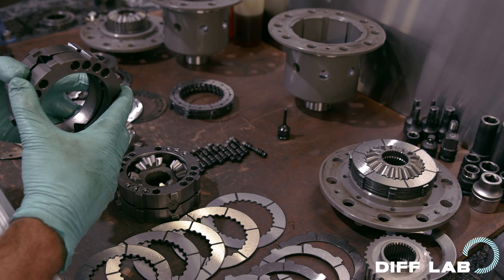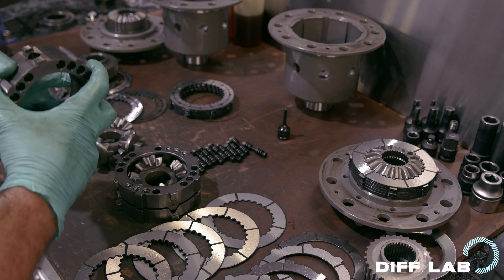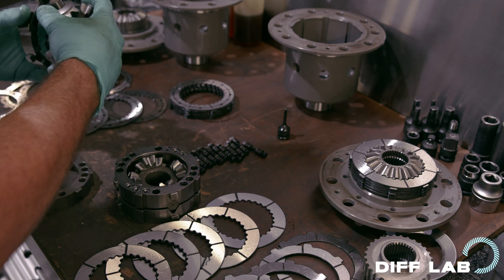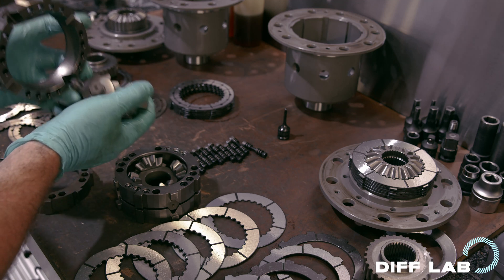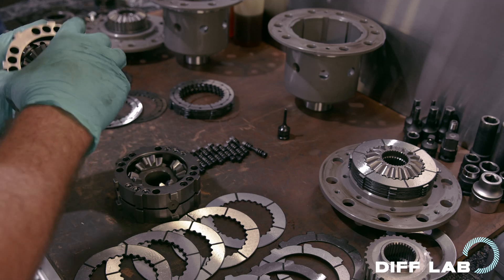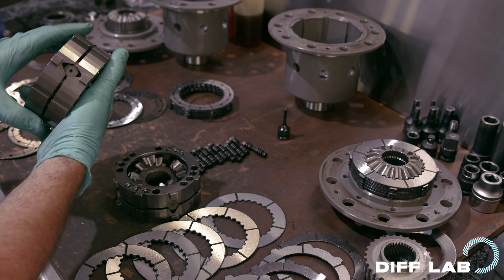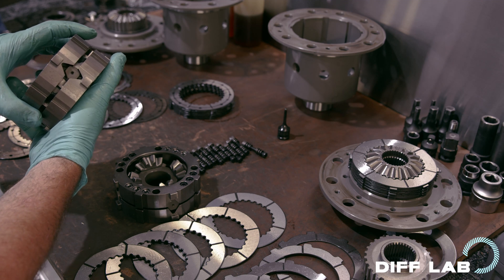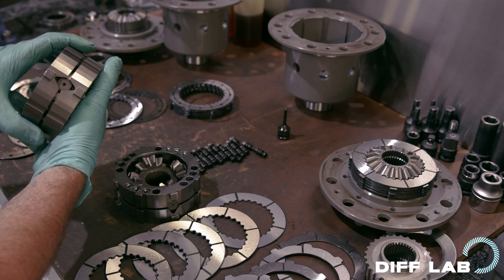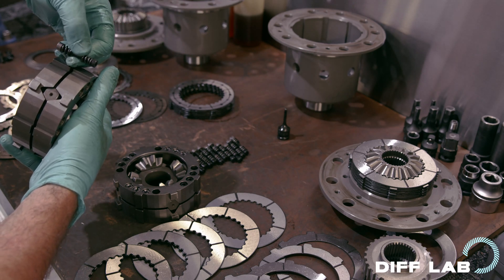Only when you apply enough engine torque can you actually overcome these springs and start to separate these plates. Remember, it's the cam action in the center that's separating the plates, because these are angled — these are driving forward, and these crossbars are connected to the wheels. When you apply drive, it's pushing the plates apart. When you're pushing the plates apart using engine torque, you are pushing against these coil springs, which are holding it in the off position.